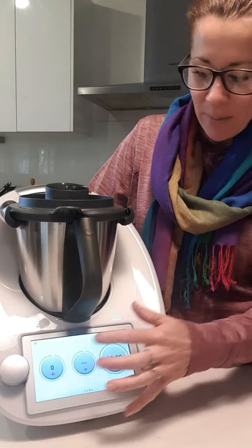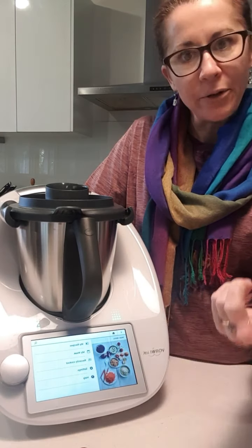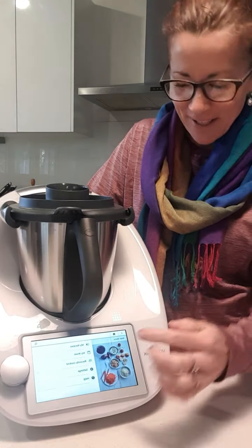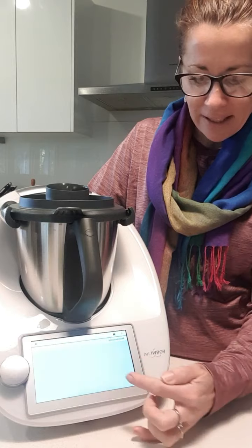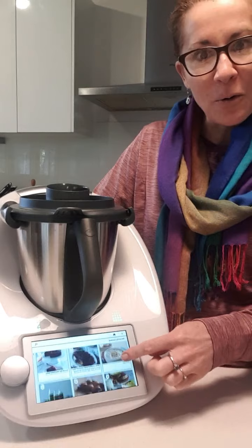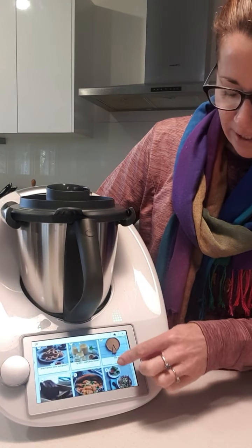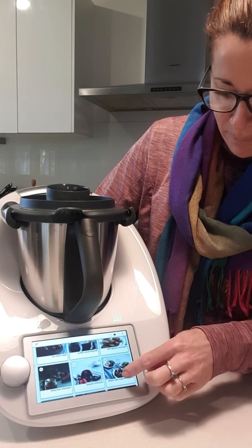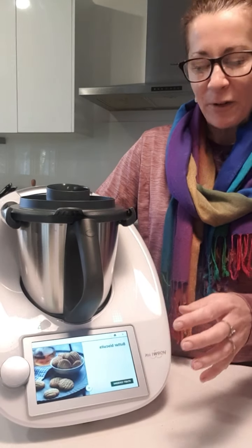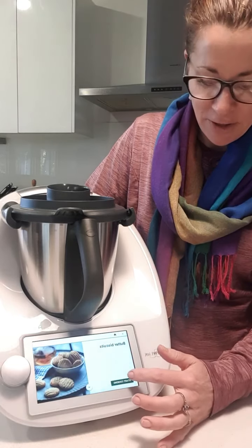Normally what I do is search for this particular recipe — I've actually made them before. I know the screen is in reverse because of my camera, but hopefully I'll get that sorted soon. If you click on 'recently cooked' you can see all the meals you've made beforehand. I'll just scroll down to butter biscuits. If you've got a recipe you've made previously, it's a super quick way of jumping to it.